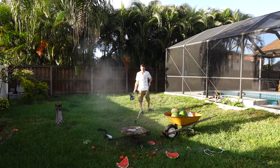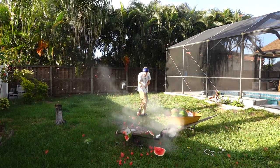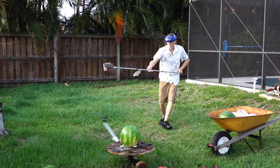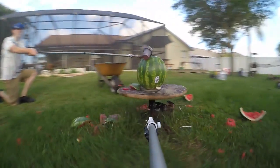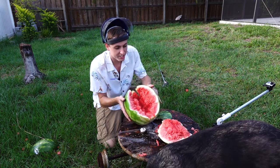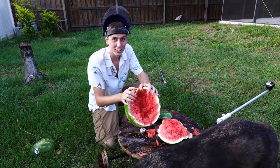Nice! That was sweet. That works out pretty well. It definitely exploded that watermelon, so I'd say that was a success. Not as crazy as a coconut though — that thing was a bomb.